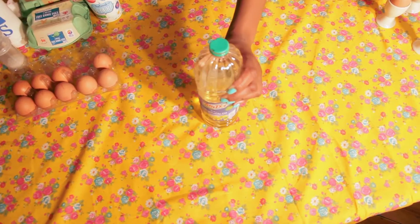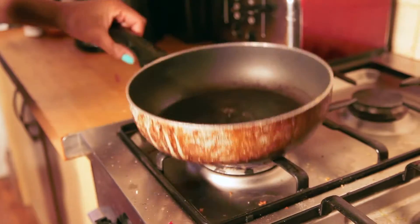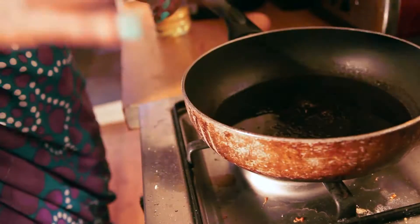So the first thing I'm gonna show you how to make is Jamaican fried egg. All you need is a pan, oil, egg. Done. Hot pan, oil, egg.